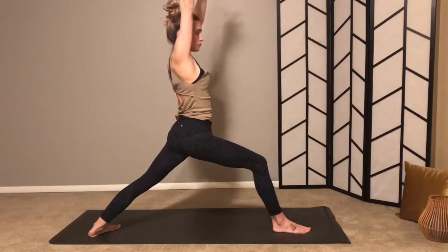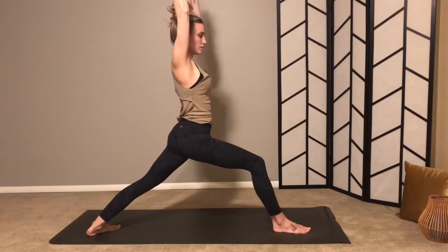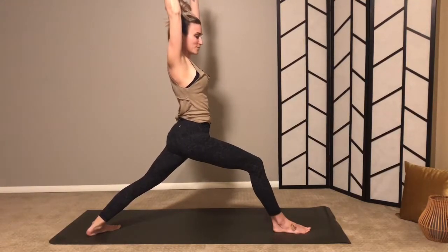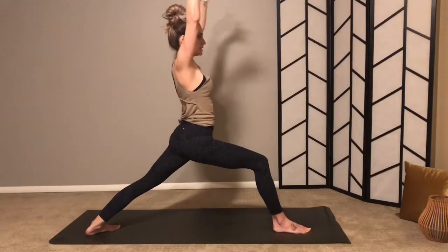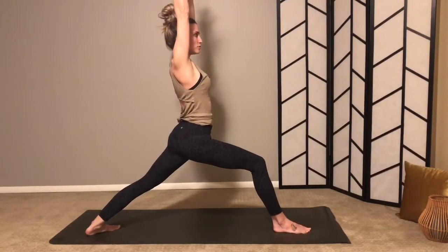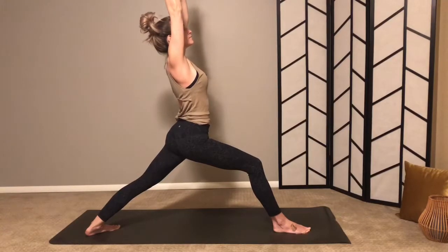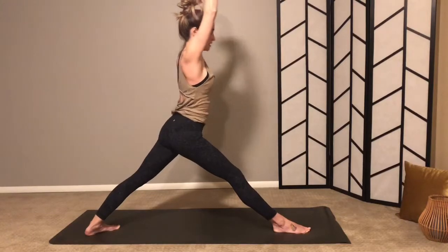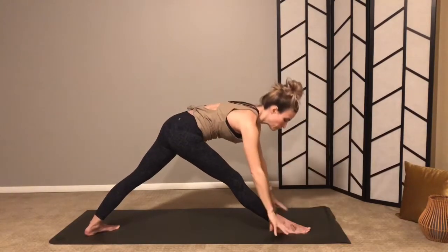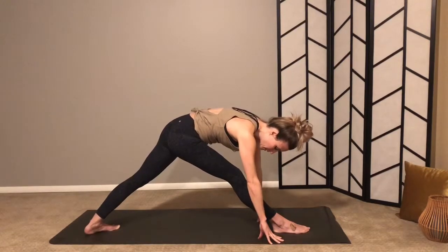Inhale, arms forward and up for warrior one stance. Pull your left shoulder forward, right shoulder back, as well as your hips — right hip back, left hip forward — deep bend. Where's your breath? Gaze up if it feels okay. Keep breathing. On your next exhale, lengthen out your right leg, fold forward, hands come to either side of your foot, still pulling your right hip back and left hip forward — chest comes towards your leg.